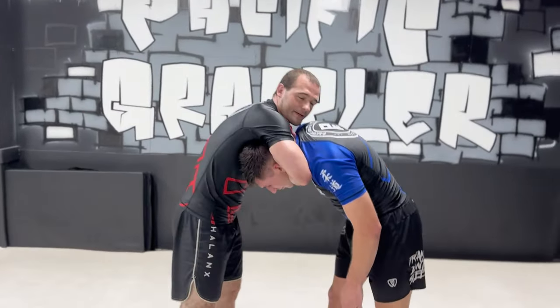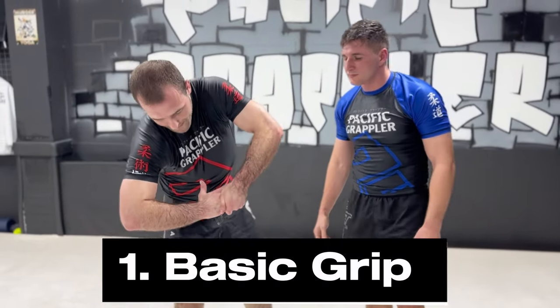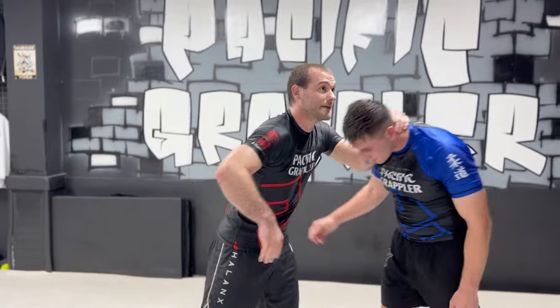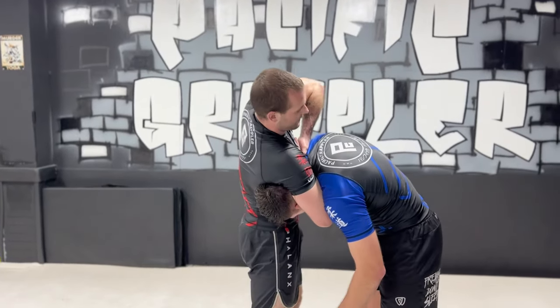I'll literally put the hand in like this so we get to here. I'm gonna grab my own fingers. When I'm in here, I'll grab my fingers like this. I'm gonna cinch, flex that, cinch up like that. Whether we're standing or on the ground, I'm grabbing my fingers, cinching, and pulling up high like this.